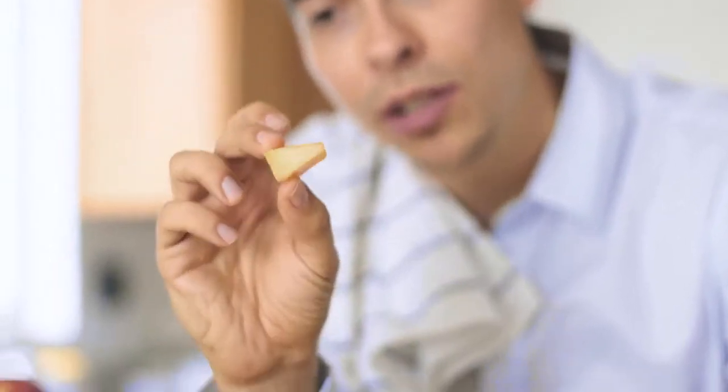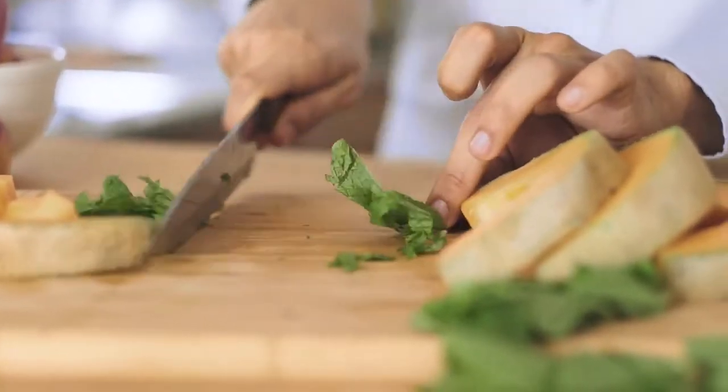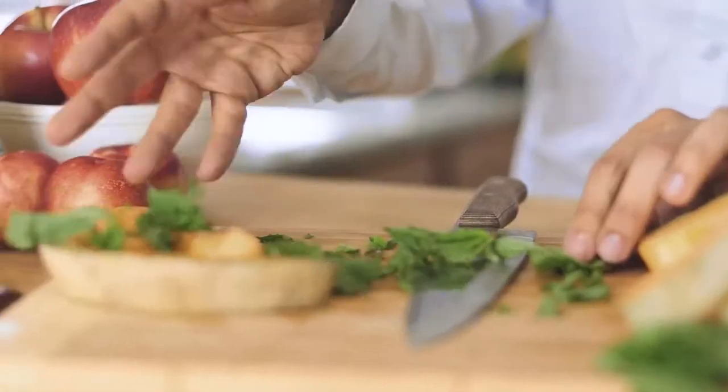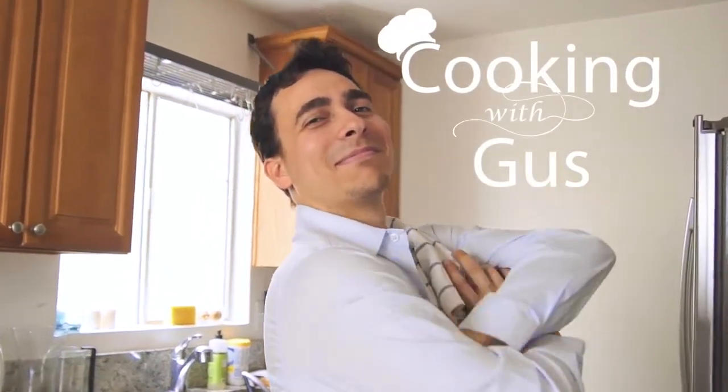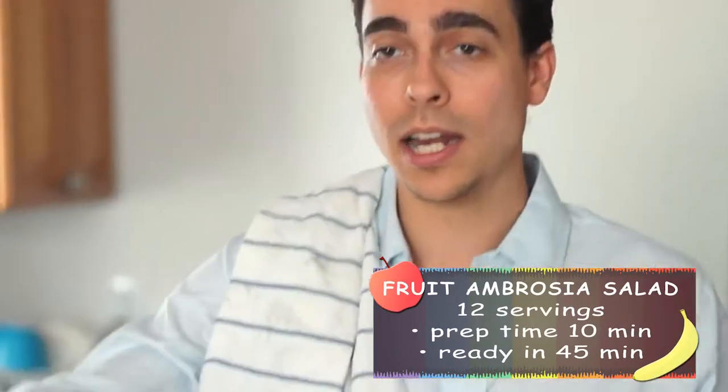Like a triangle, so each piece is equidistant from each other — kind of like an equilateral triangle. Well, summer is just around the corner, and what better way to celebrate the new season than with a delicious fruit ambrosia salad? It's great for parties and for just hanging out and having a good time.